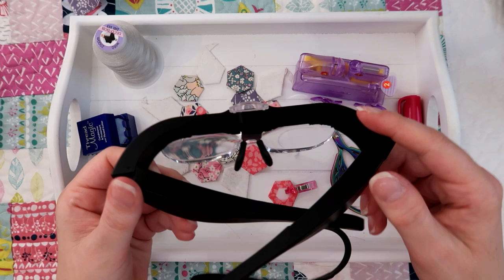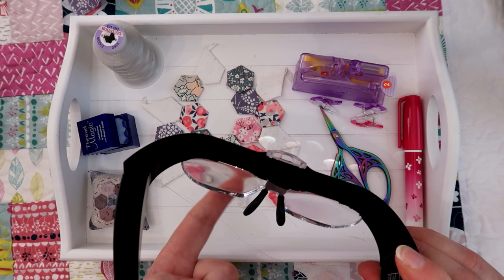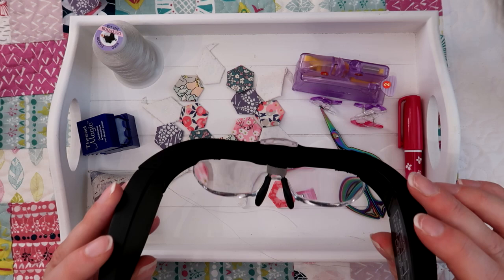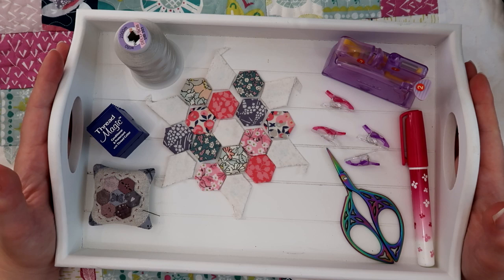I like to use these magnifying headsets. It does have a little light at the top which you can press to turn on, so it helps you see a little bit better. I've got the highest magnification on here just because I like to really see all my stitches — I'll leave a link; this is from Amazon, I'll pop a link in the description bar down below. I now have all my fabrics over my hexaforms ready to sew together and I've got everything I need to do the sewing in my little tray.